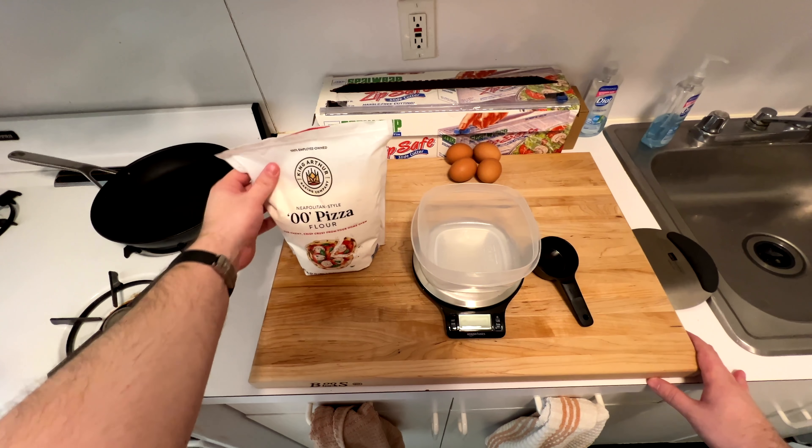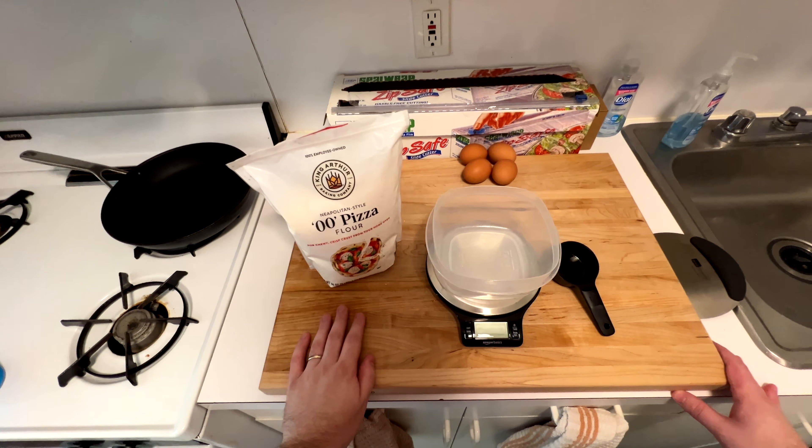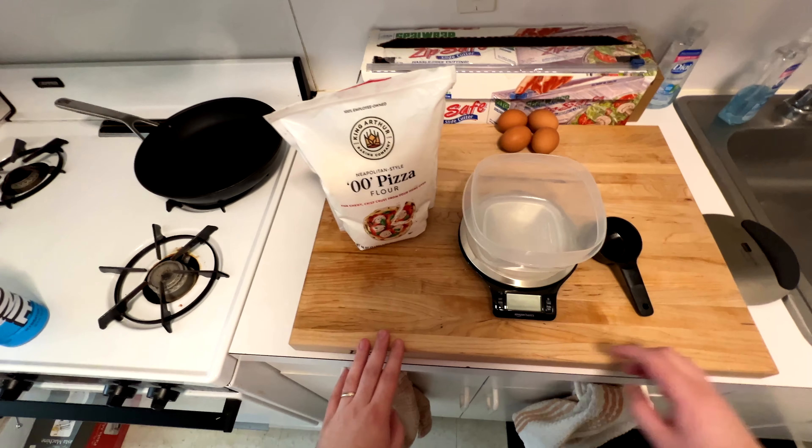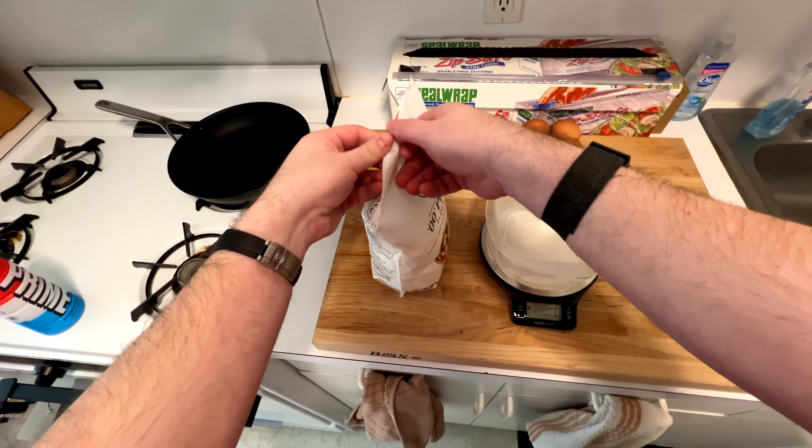You start with flour. Try to find a double-zero flour — it is just a finer grained flour. You could use your regular store-bought flour, that's totally fine, but if you can find the double-zero, it's good to have around the house.